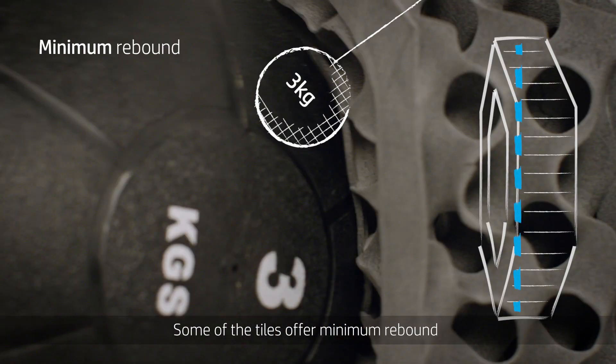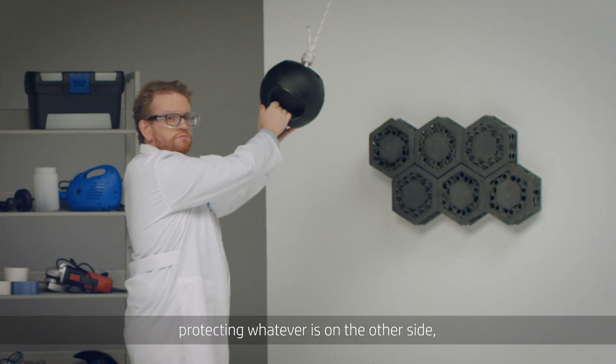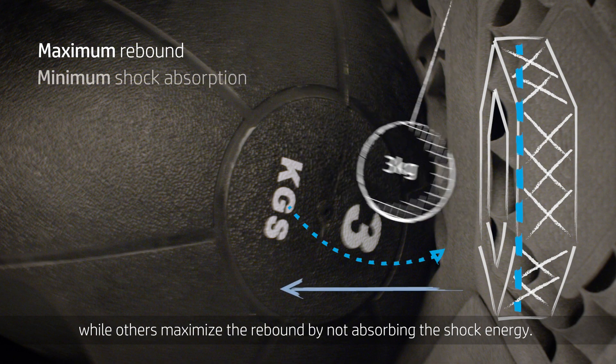Some of the tiles offer minimum rebound because they absorb the energy of the impact, protecting whatever is on the other side, while others maximise the rebound by not absorbing the shock energy.